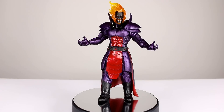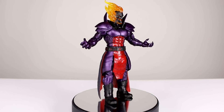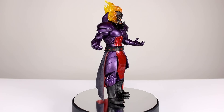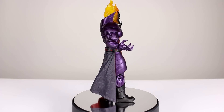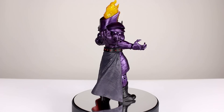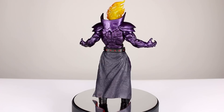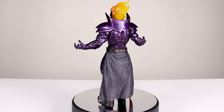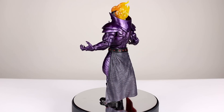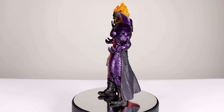Hey, what's up guys, this is Anthony from Anthony's Customs. For this video I am very happy to show you the new Build-A-Figure Dormammu from the Doctor Strange wave of Marvel Legends. You guys know, if you saw my top 10 Hasbro Marvel Legends video or my review of the San Diego Comic-Con Dormammu, that he is one of my favorite Marvel Legends figures. I was kind of worried this one might not live up to that reputation, and I have to say I think I like it better.